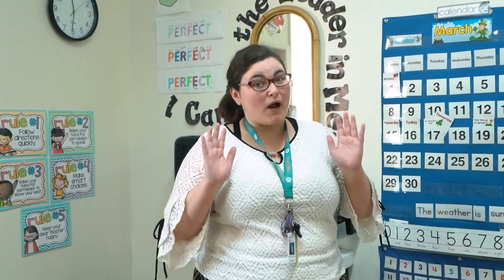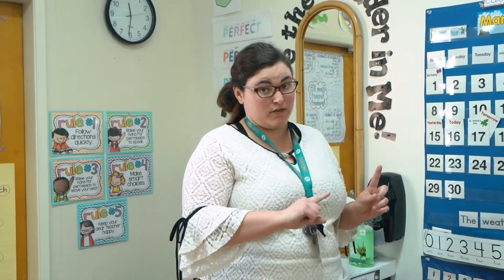Hi my kinder friends, it's Miss Carol here. I'm going to talk to you about the right way to sanitize your hands if you don't have soap and water with you.